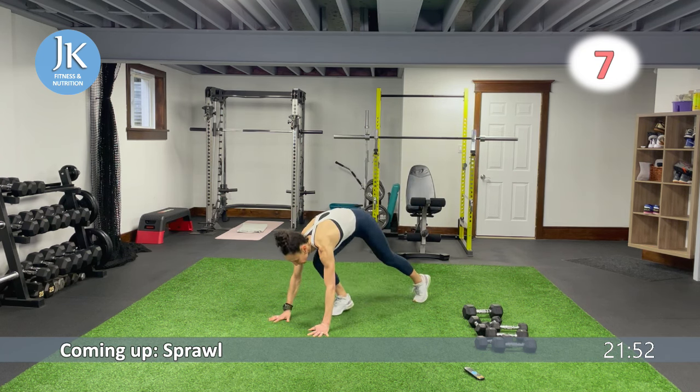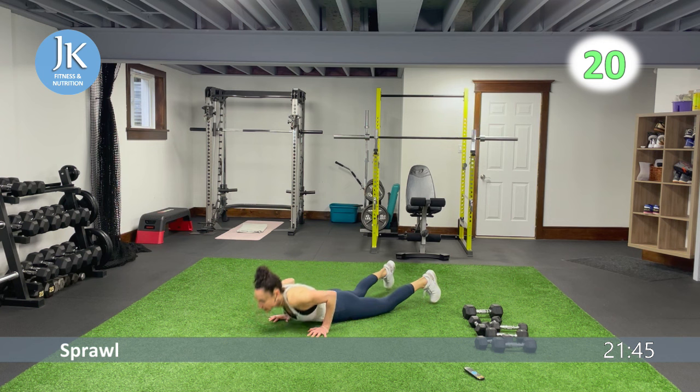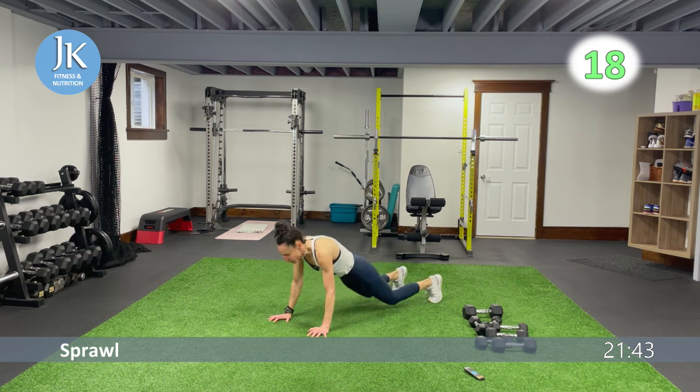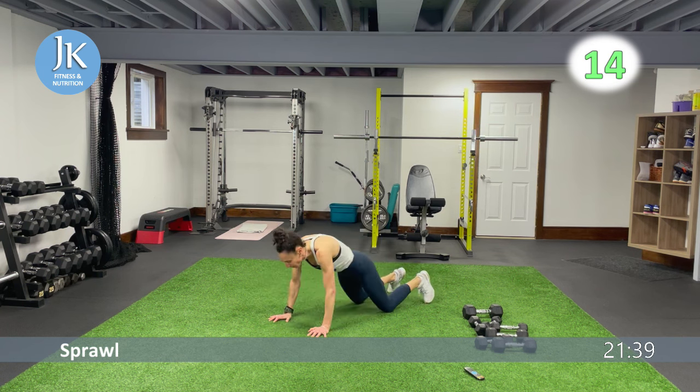Meet me on the ground for some sprawls. Arms are tucked into our sides — you should really feel these in your triceps. Drive your knees on the outside of your body. One more time each: reverse jump squat to pop squat, followed by our weighted lunges or jump lunges.